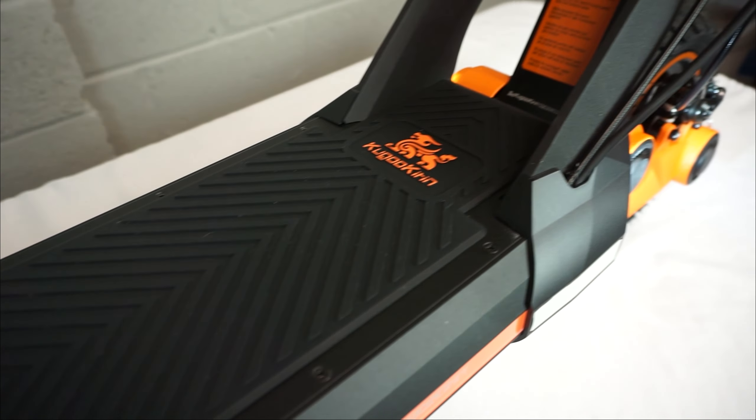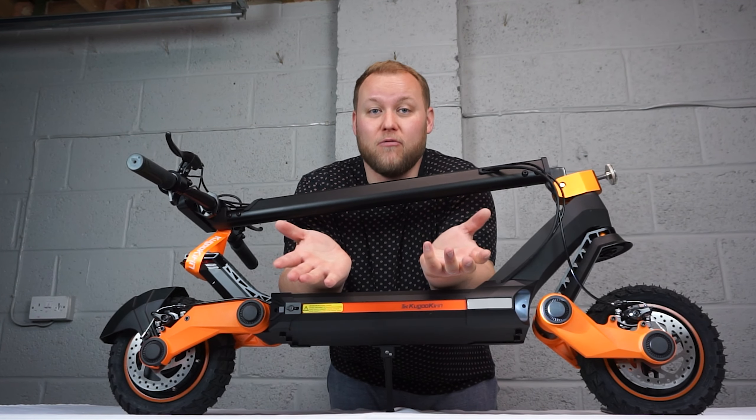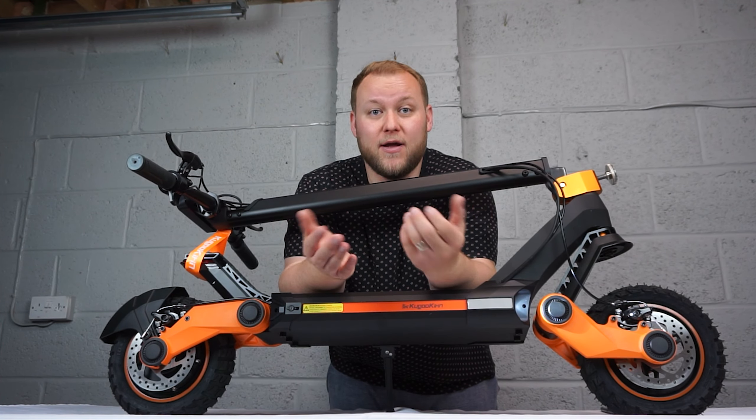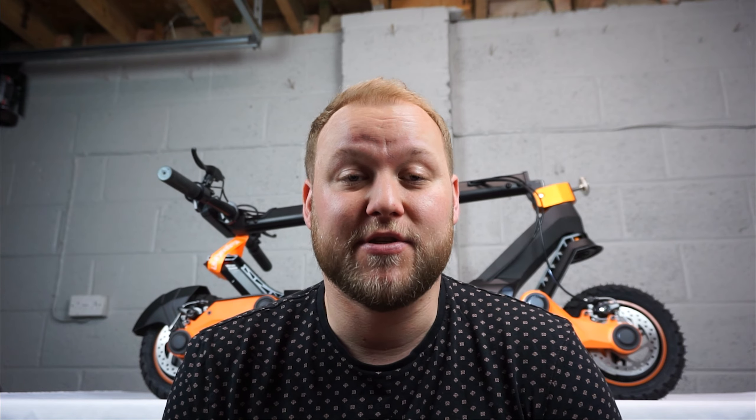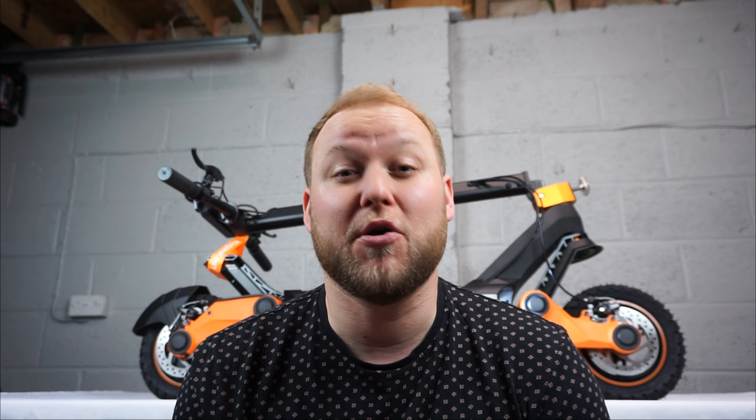Looking at the deck itself, we've got this nice anti-slip rubber material, the G3 logo and then the Kirin Cougou logo. So far, really impressed — it looks like it's built well and it's got the spec to match.